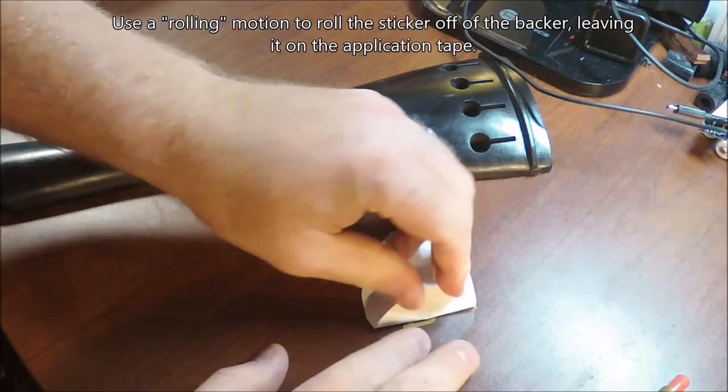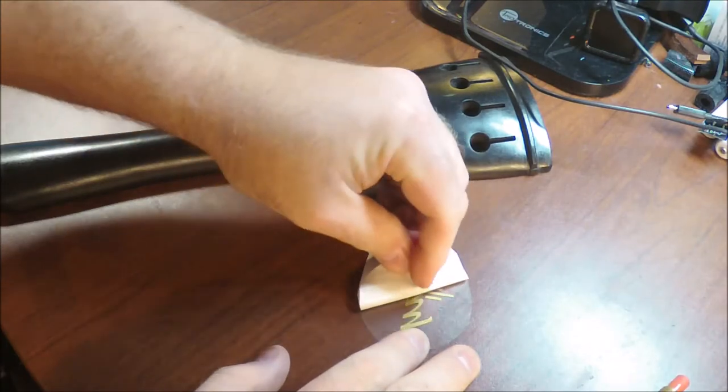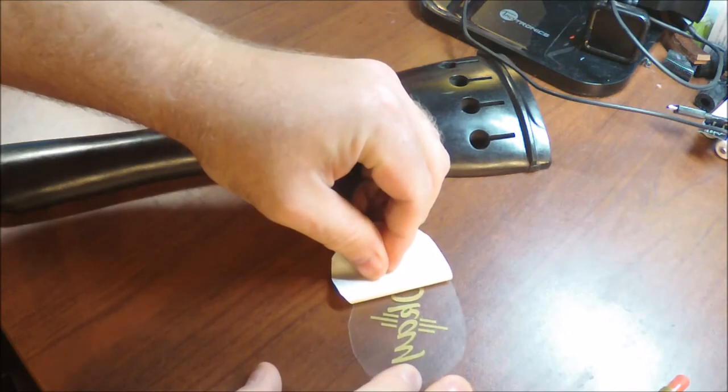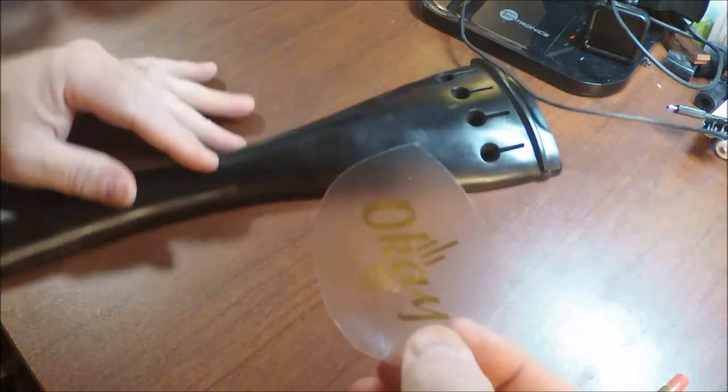It actually should, in most cases, leave the sticker attached to the plastic. It usually comes up nice and easy. Just like that — you've got the sticker still attached to the plastic.